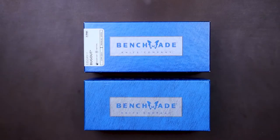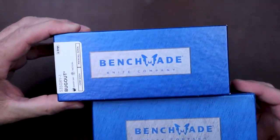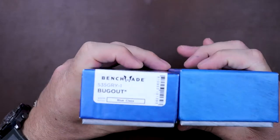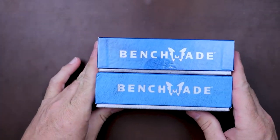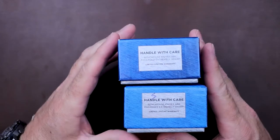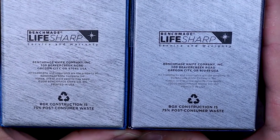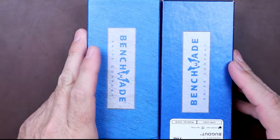Let's take it to the table. Welcome back everybody — today we're talking about a Bugout clone. No doubt there are multiple factories out there building clones, so they're not all going to look identical to the one I got my hands on, but this will give you an idea of things to look for. First, let's look at the boxes. The boxes are very similar — the Benchmade logos are actually pretty close in comparison.